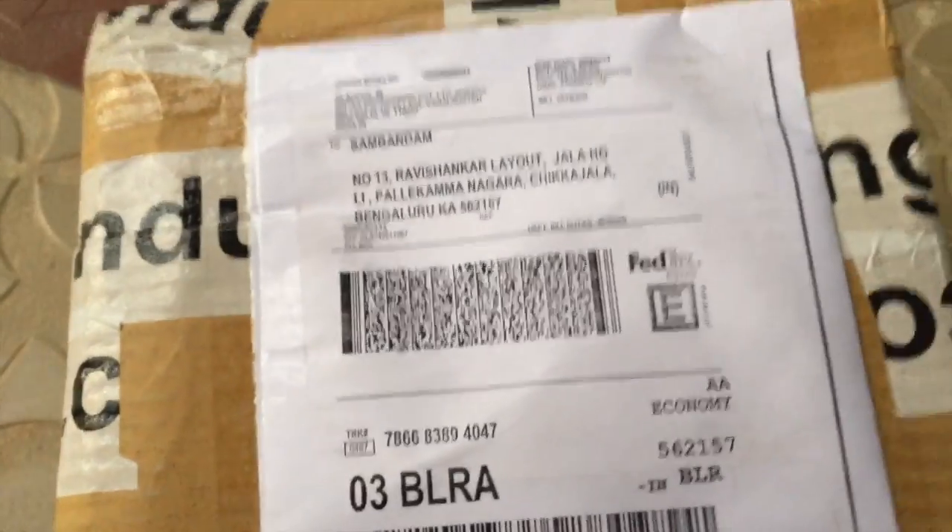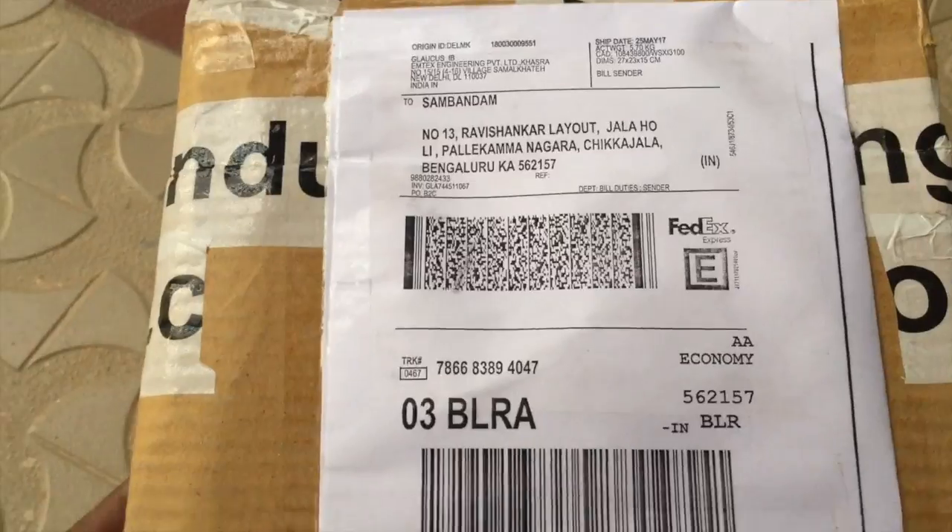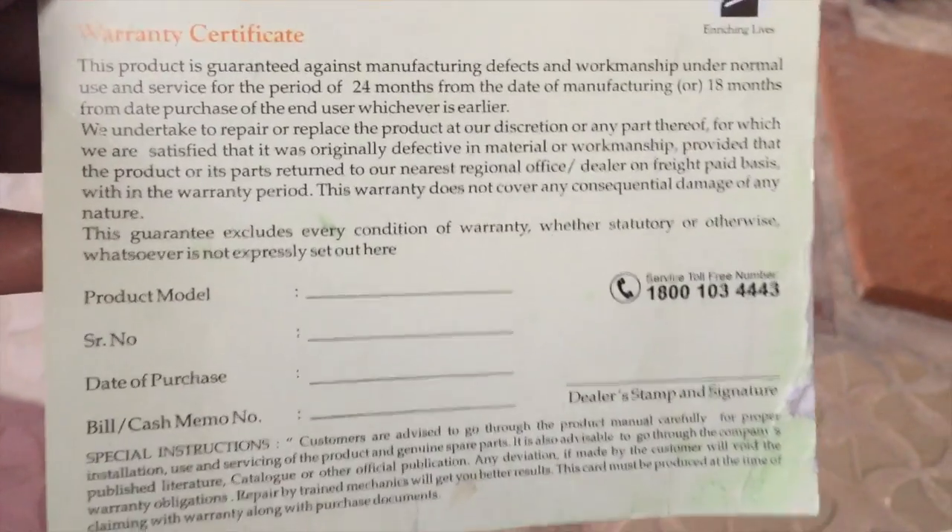Industry Buying committed the correct delivery date and they delivered via FedEx. They also did that very well. This is the warranty card inside the packing.